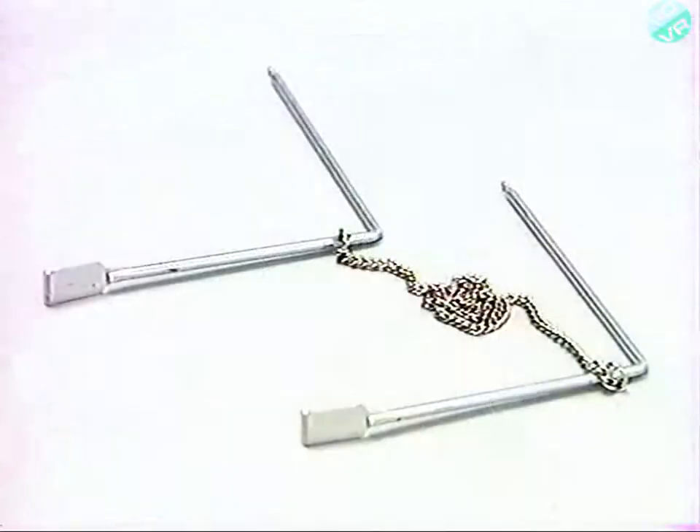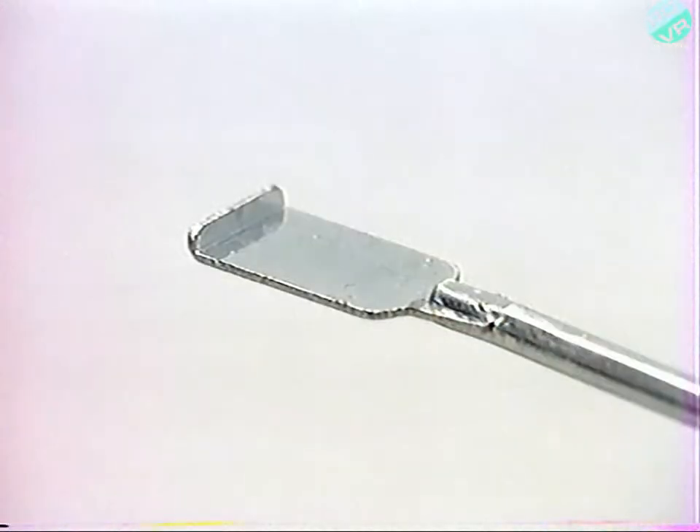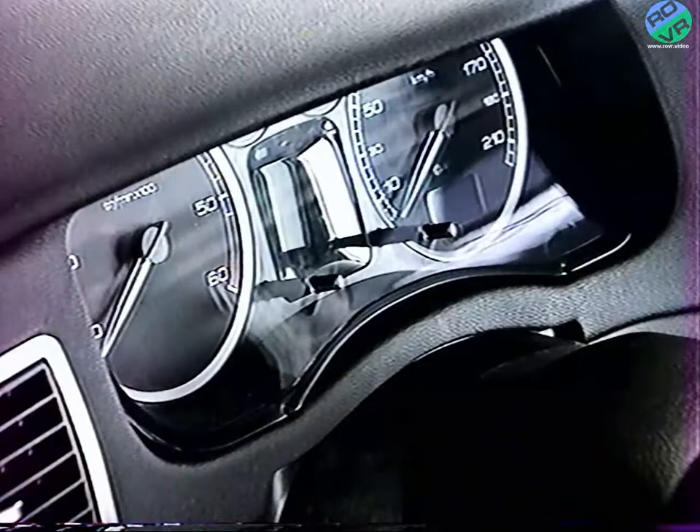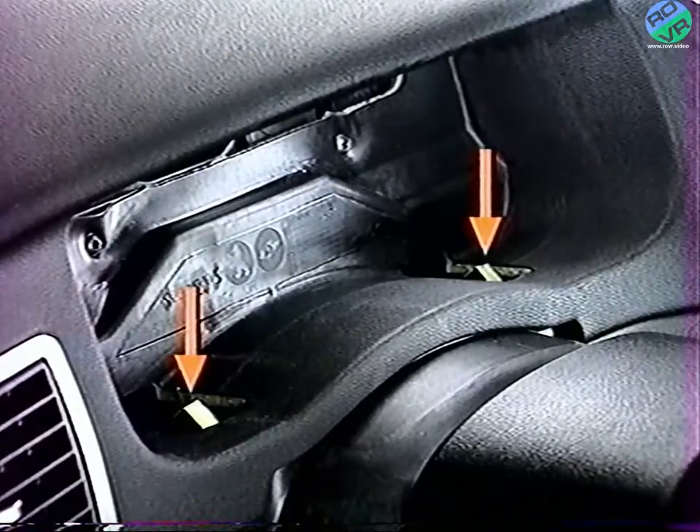La dépose du combiné nécessite un outillage spécifique utilisé côté palette. Le combiné est maintenu en place grâce à des ergots plastiques venant se clipper derrière des languettes ressorts.